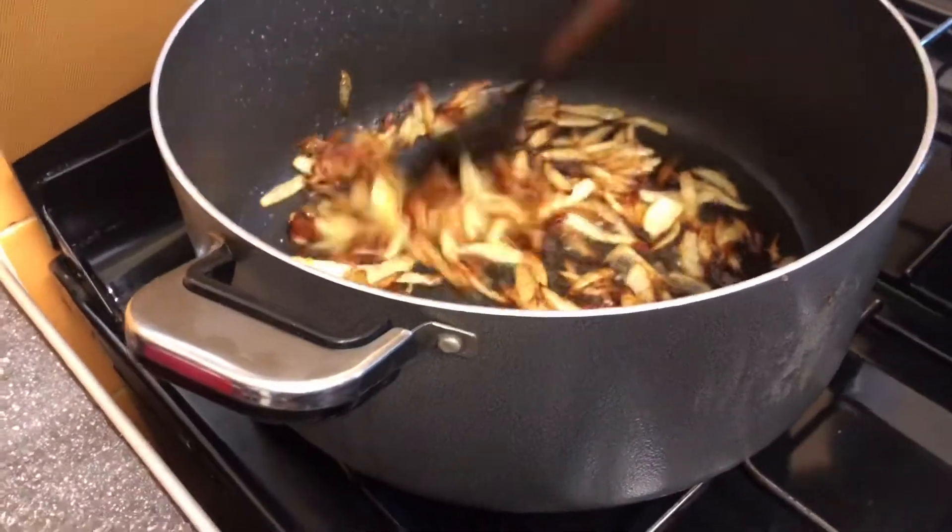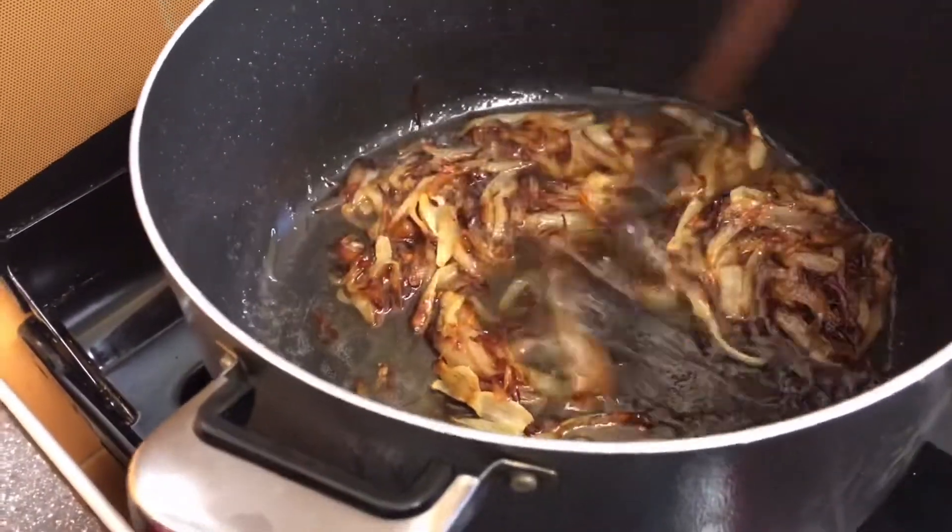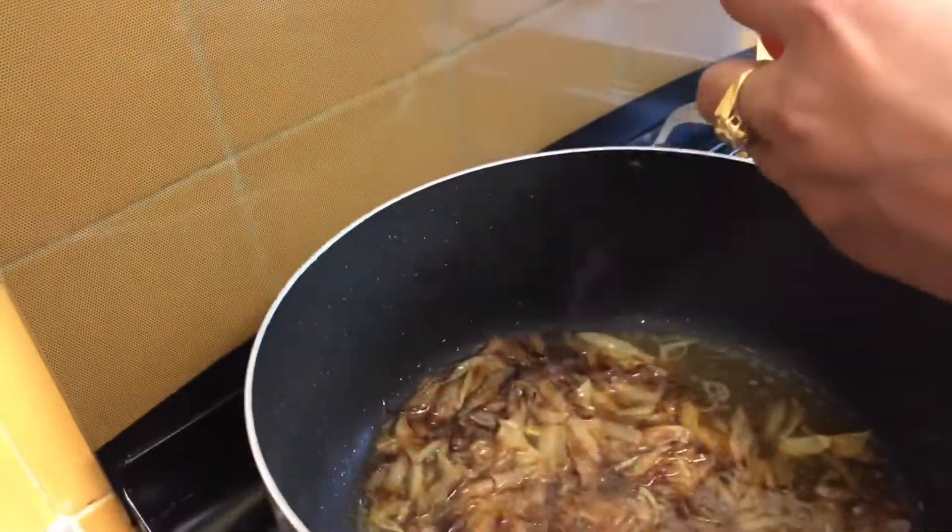My onions are golden brown now, so I'm going to put some water in and just mix them, then put my tomatoes in.